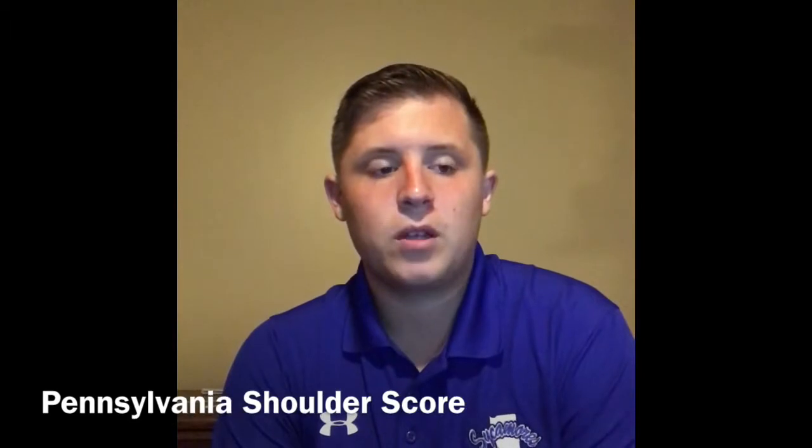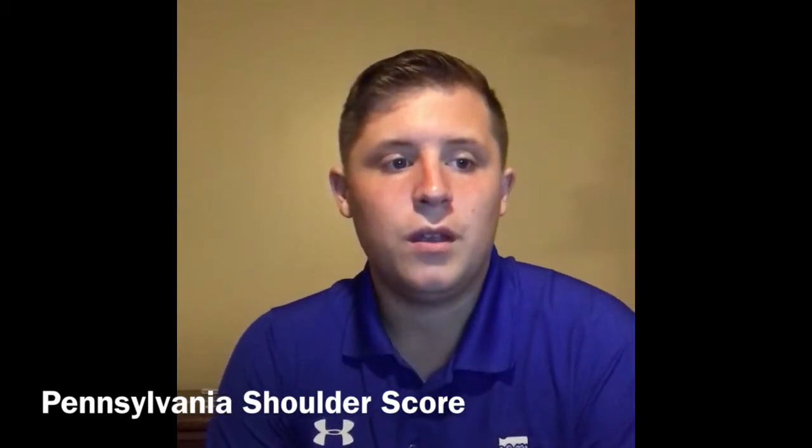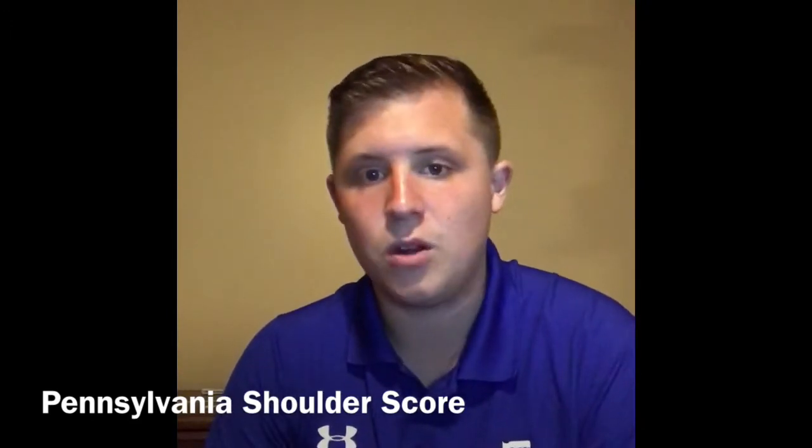It's scored with some columns added up, the number of X's — which is you can't perform at all before — along with some addition and subtraction of those numbers. The final score will tell you how functional the shoulder actually is.